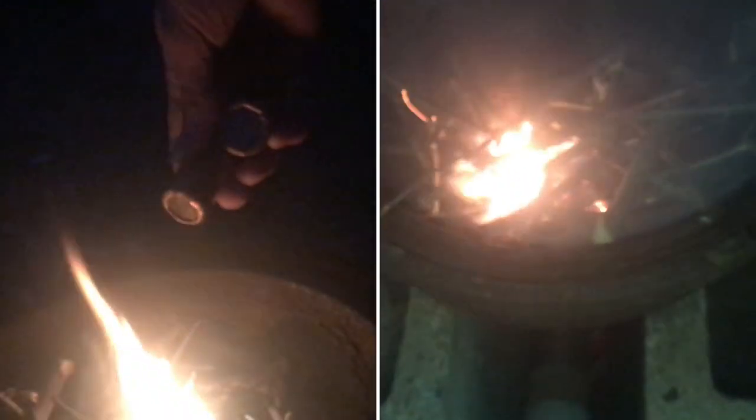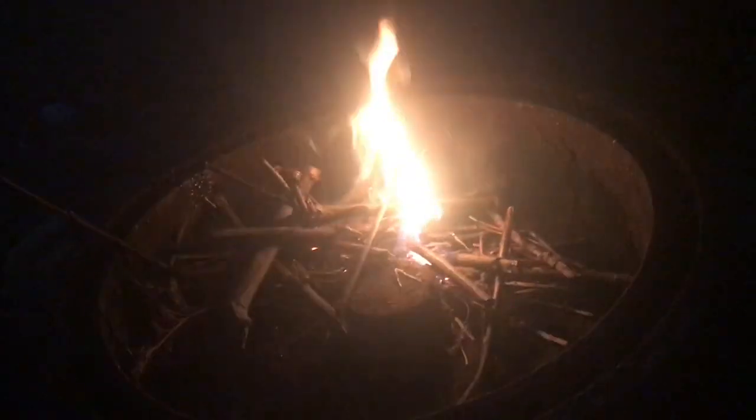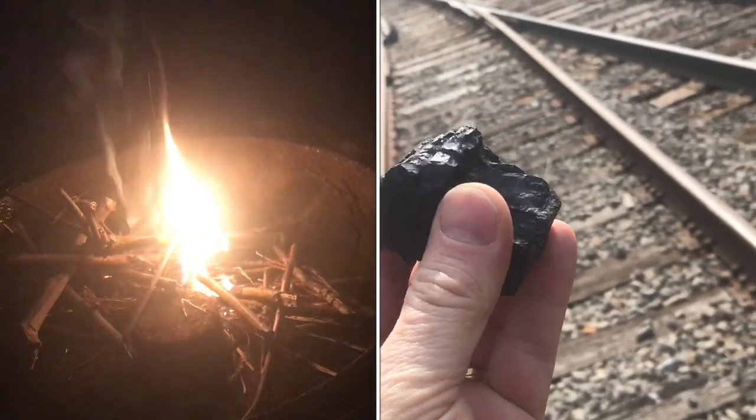With our blanks prepped, we're going to go ahead and start the forge off with a little bit of wood. Then we'll heat it up with coal and throw these blanks in as the fire goes up. Go ahead and turn it on.